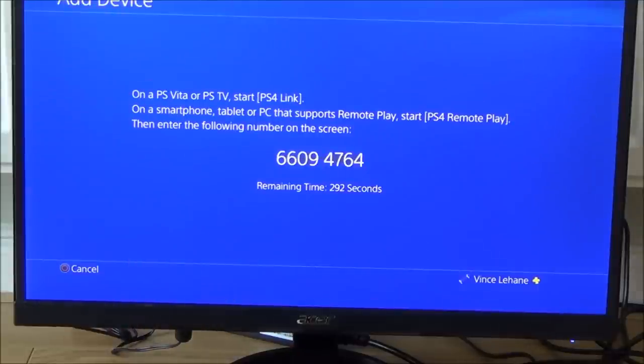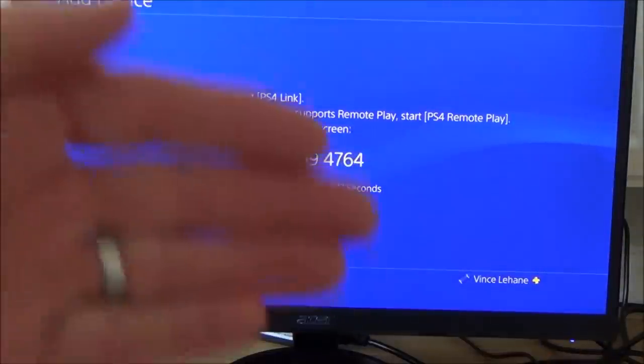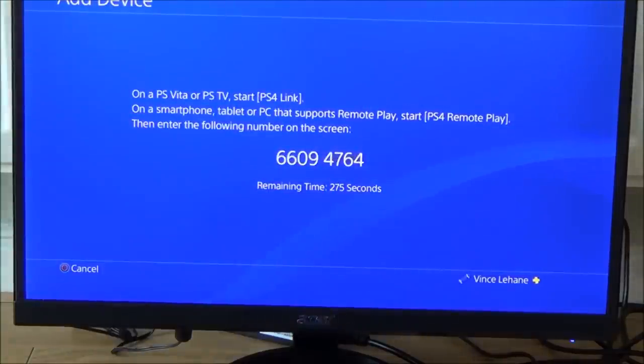You need to enter that number into the app when you first set it up, and your gamertag as well — whatever your online ID or gamertag, you enter that in. The app will also set up when you're playing away from home, like the internet play, because that's what you want as well.